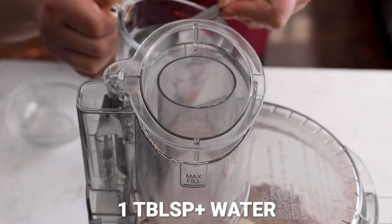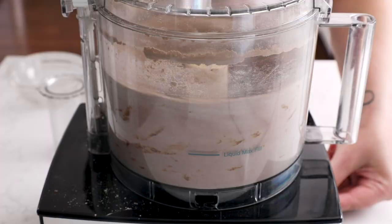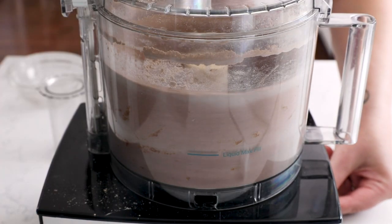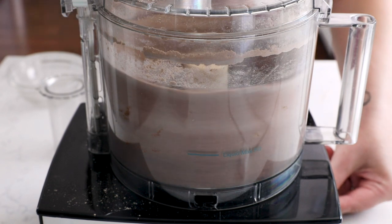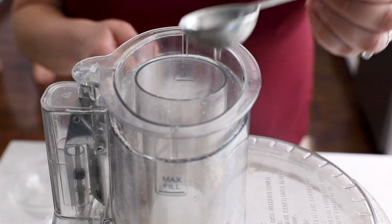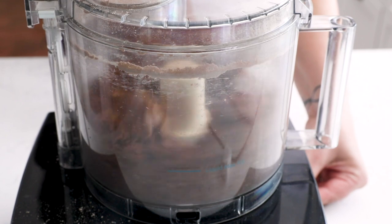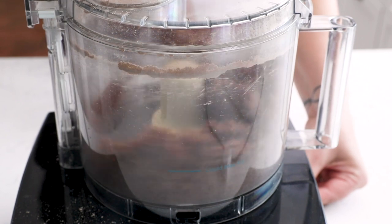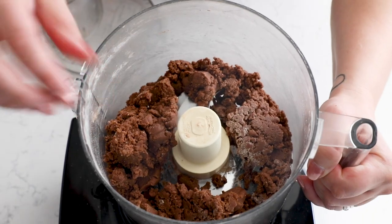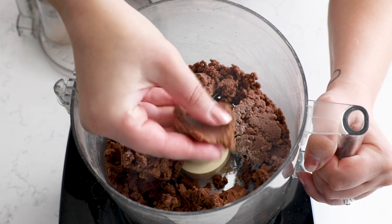Then add one tablespoon of ice water — fill the measuring cup with ice and water and measure out one tablespoon. Run the food processor until the mixture comes together. Normally I need to add another one to two teaspoons of water, so start with a tablespoon, run it a little while, and if it's not coming together, add another teaspoon of water and continue. Eventually it will come together into a dough — not sandy, but pressing together like a cookie or pie dough.